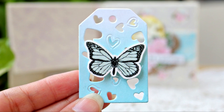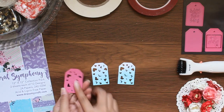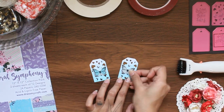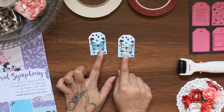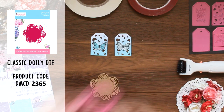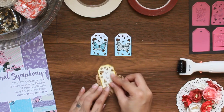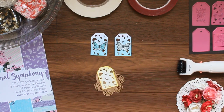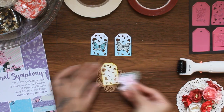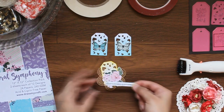Now let's level up a little and create some embellishments with these tags. For these I will be using Dress My Craft off-white card stock and Floral Symphony Paper Collection motif sheets. Here I have die cut the tags and I have inked the edges on these die cuts. Now I'm going to add some cut outs from the motif sheets to create beautiful embellishments.